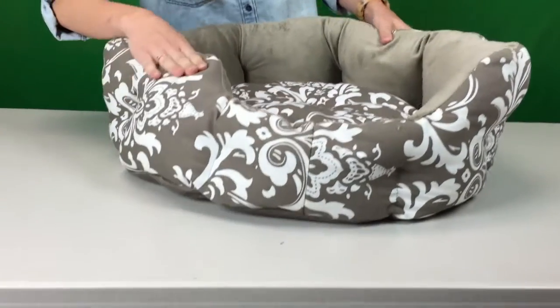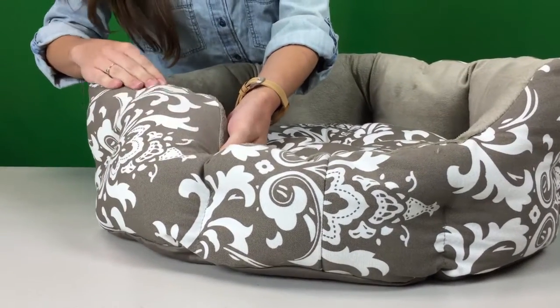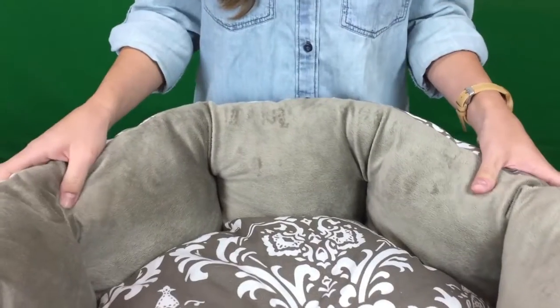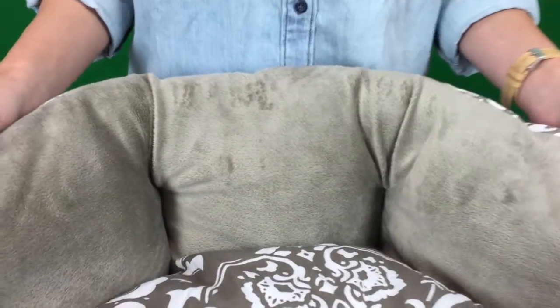The exterior fabric is a canvas that is printed in a damask print. This bed comes in four different colors: cocoa, graphite, red and black.